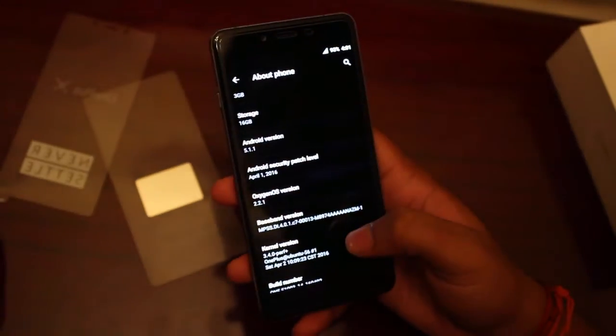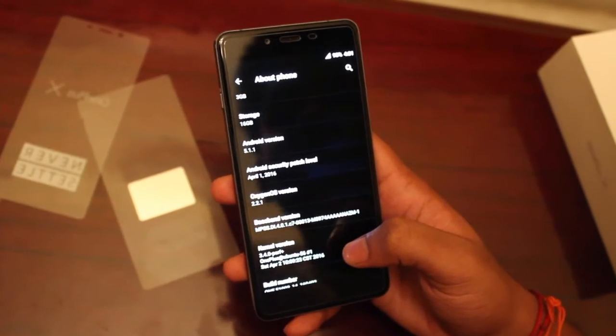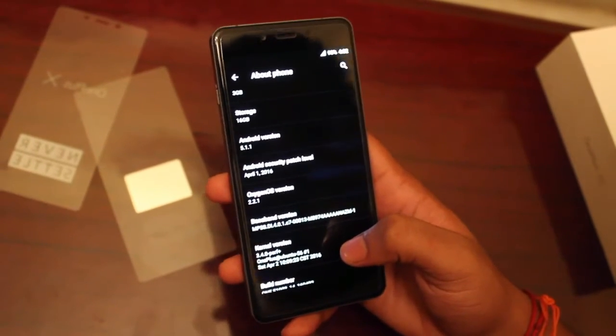The OS version is OxygenOS 2.2.1. It ships with OS version 2.1.0 but gets updated soon after.